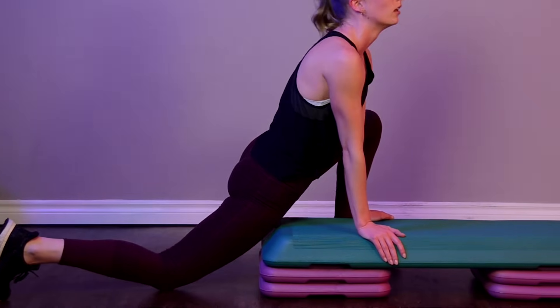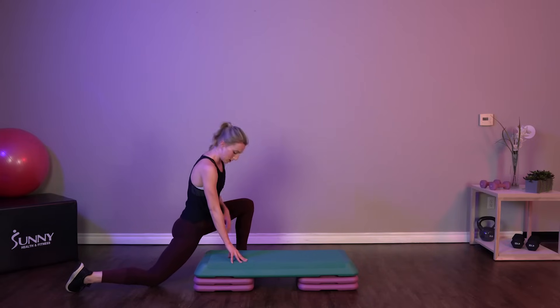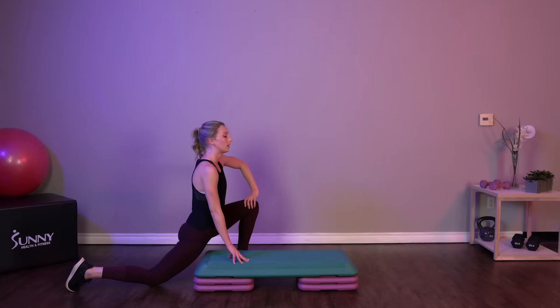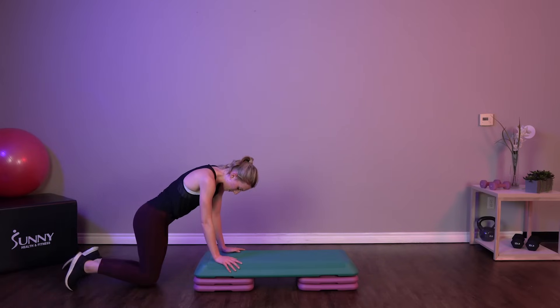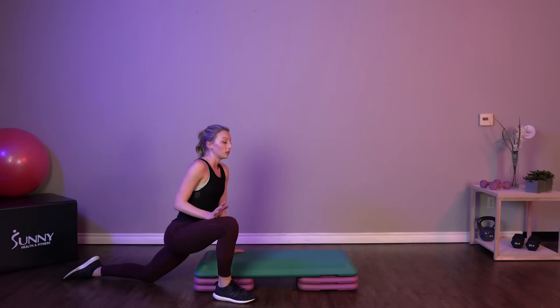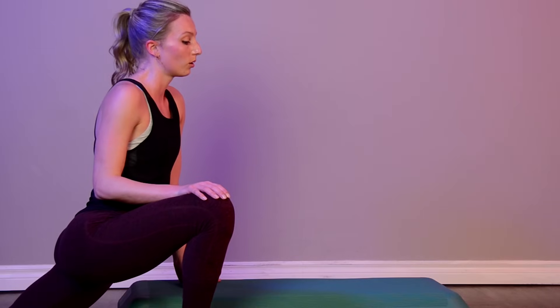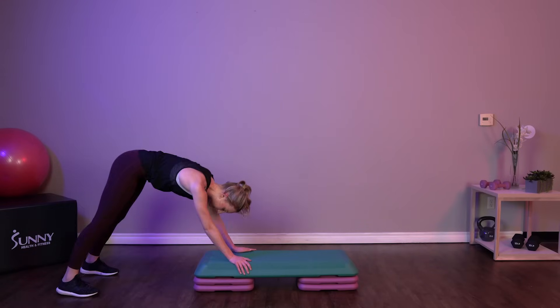Bring it down to the other side. Stretch it out — should be feeling that right in your hip flexor here. Let's do that combo one more time just to make sure we're really stretched out. Those are some tough exercises today. You guys did such a great job, especially those explosive movements. Those can be tough to do, so if you did those with me today, awesome job. Wherever you are at with this workout, I'm so proud of you. Continue to do this workout — as you get fitter and stronger, you'll be able to do more of it and do it faster.